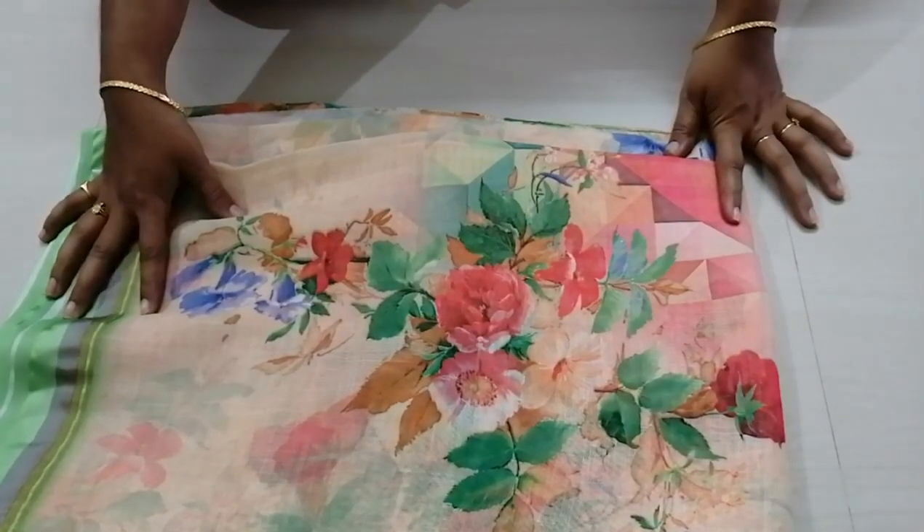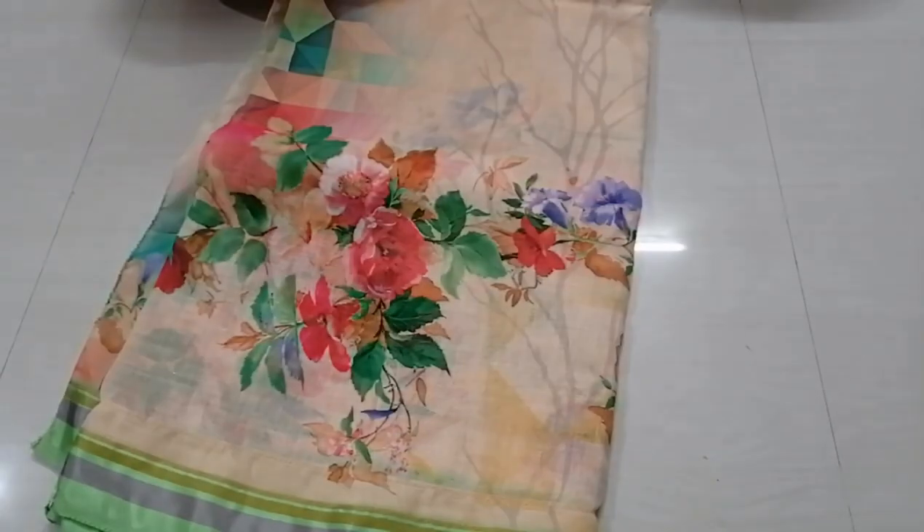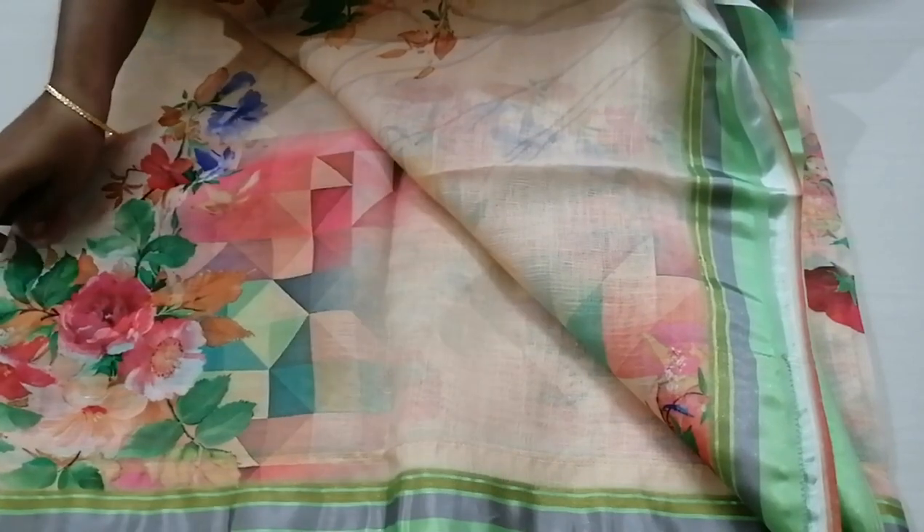This is the first sari in the collection. This is a digital print. This is a light green color border and a white border. This is a thick border with a thick green color line. This is not separate — it is the same running color.